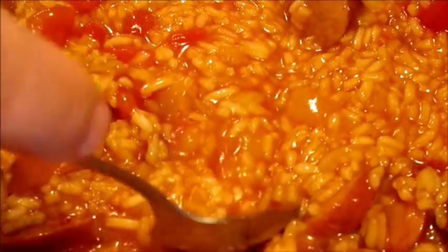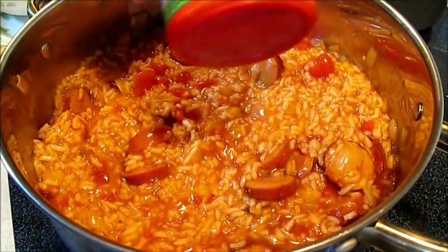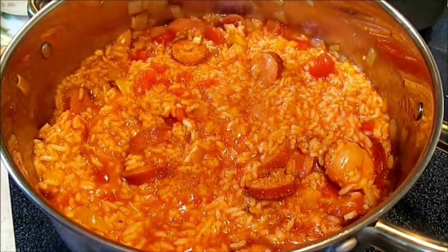Once you've stirred it all in there, jump in with a spoon and give it a taste to see if it's to your liking. I need a little bit more Creole seasoning — just a little bit more bite.